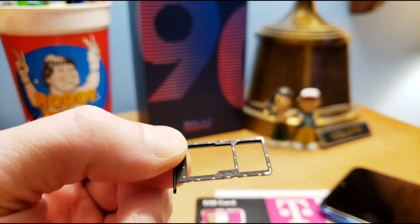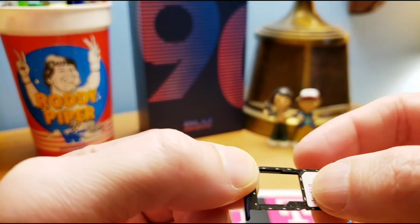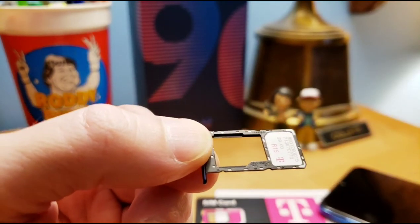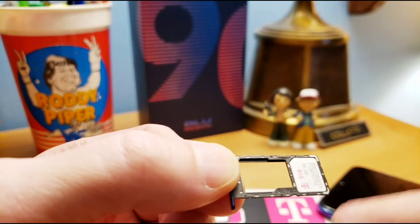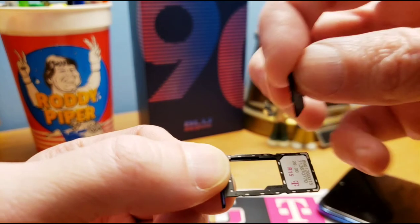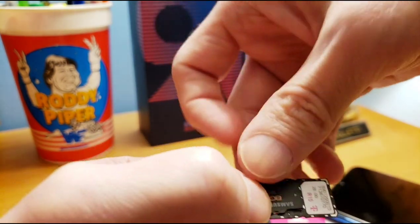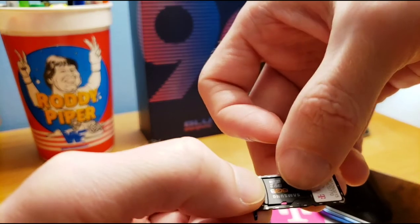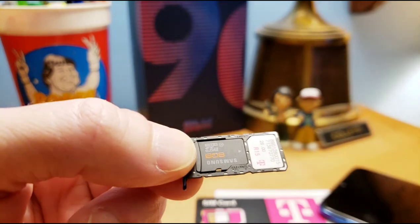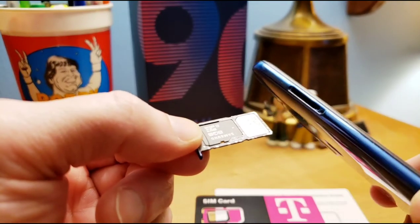Now you got the tray out. You're gonna put the nano SIM right inside the tray — that's your SIM card, pops in like so. Be careful or it's gonna fall out. We want to add more storage, so we got the micro SD card here. We're gonna try and put that in without anything falling out — pops right in. Now we're good, we got them both.